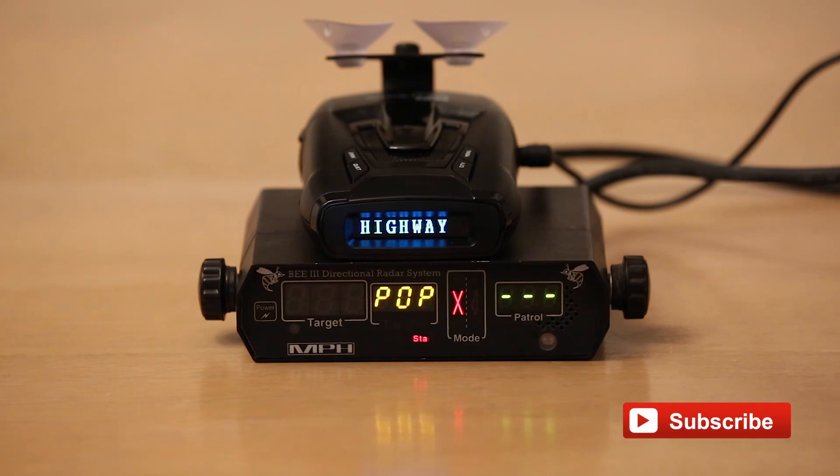So there you go. The Whistler CR85 is about a seven out of 10 in terms of detecting pop/pulse shots with pop mode on. With it off, it does not detect them — exactly what we'd expect, and that makes sense. Thanks for watching.